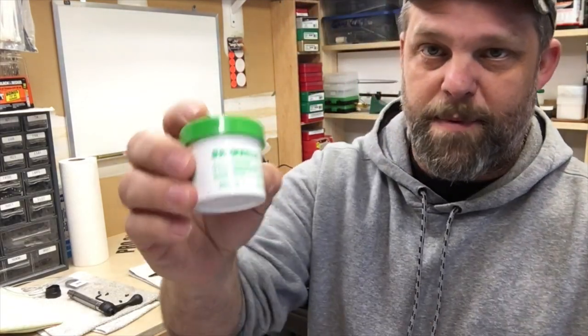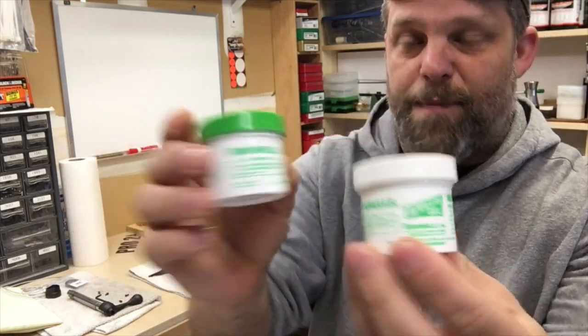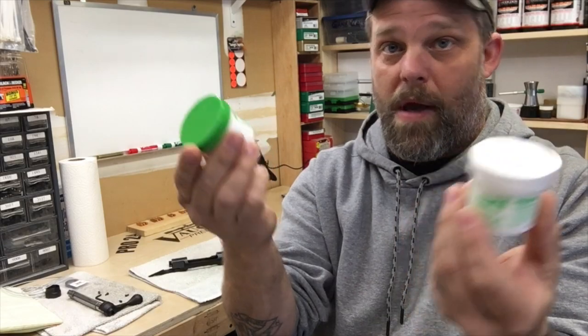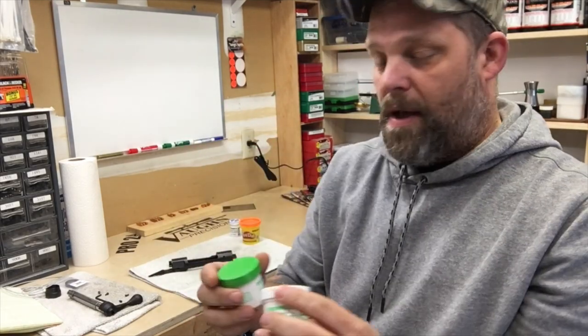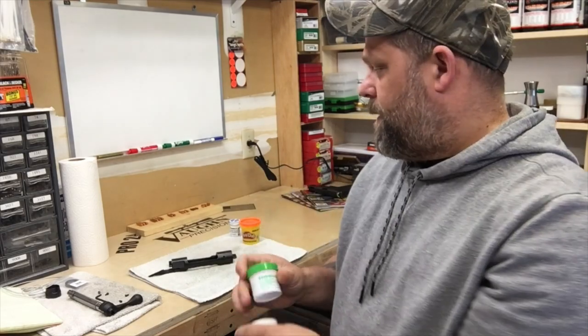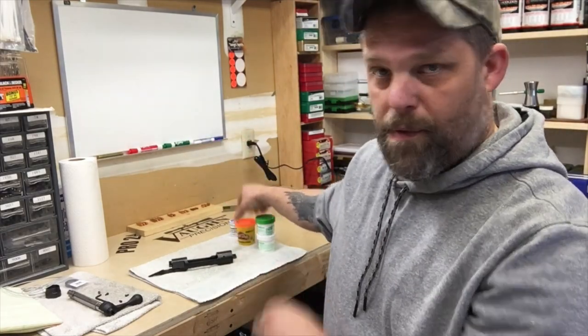This happens to be Brownells Acryglass — this is for glass bedding and I had some left over. I'll also be doing the stock with this. We're going to mix this up, get some holes plugged, and go through it.